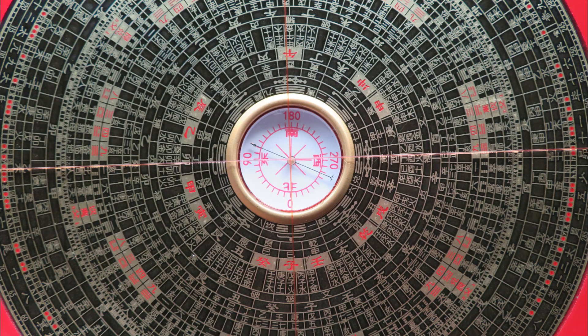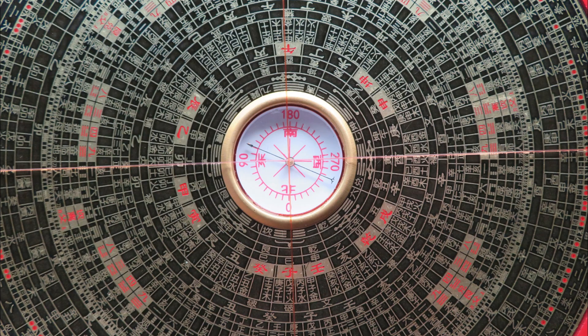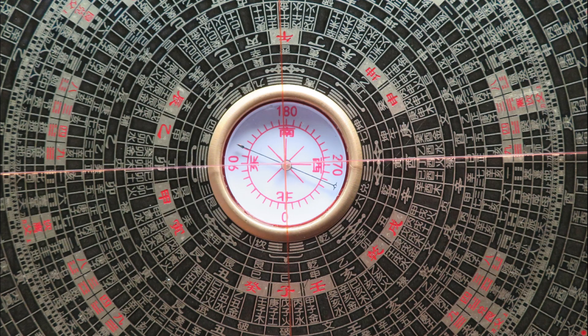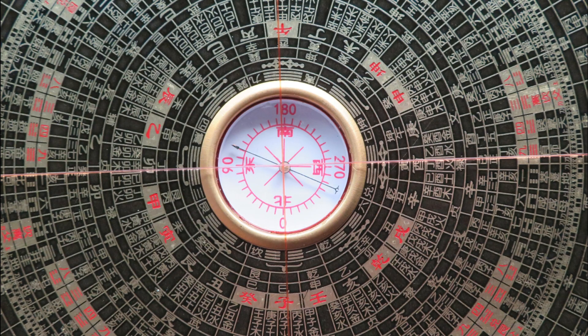Another important part is the yin and yang of the 24 mountains. Usually the yang mountains will be marked in red color, and if it's not marked, it's the yin of the mountains. Depending on the different feng shui theories, we will learn how to use it properly.